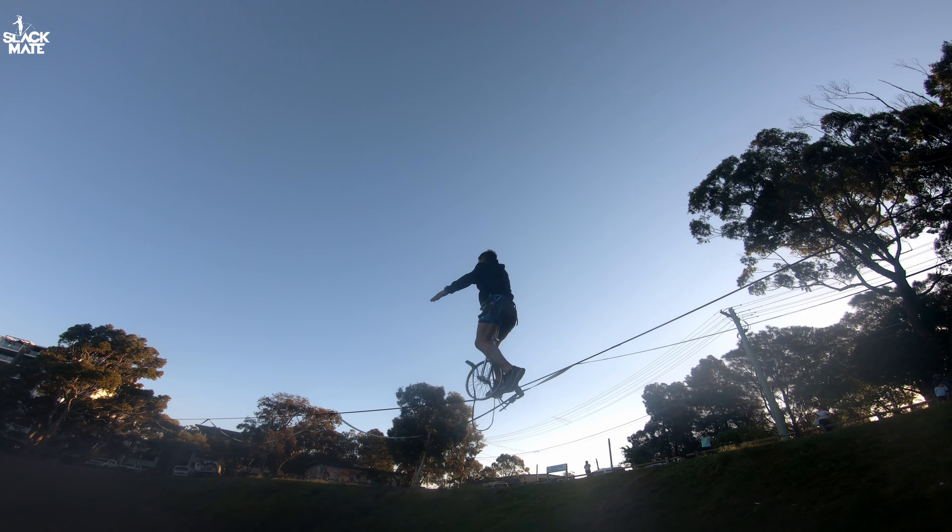Have you seen this before? Yeah, it's called slacklining, and he's been practicing to walk the unicycle on it. I don't do the unicycle, but I do some tricks and bounce — it's really good fun.